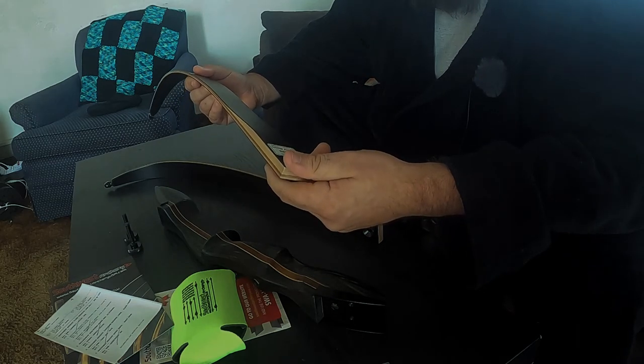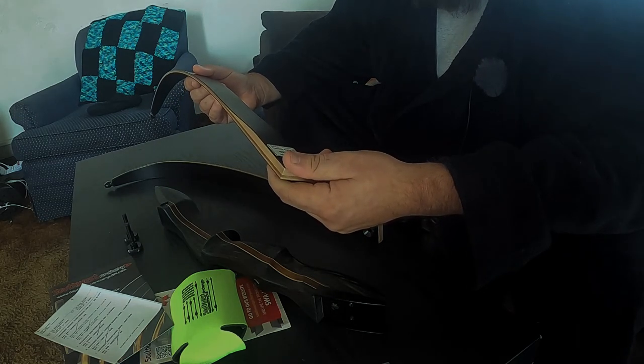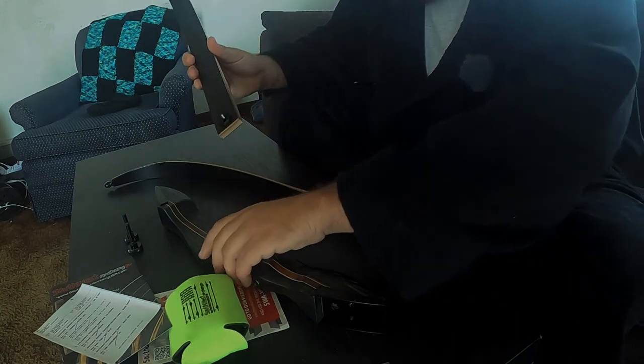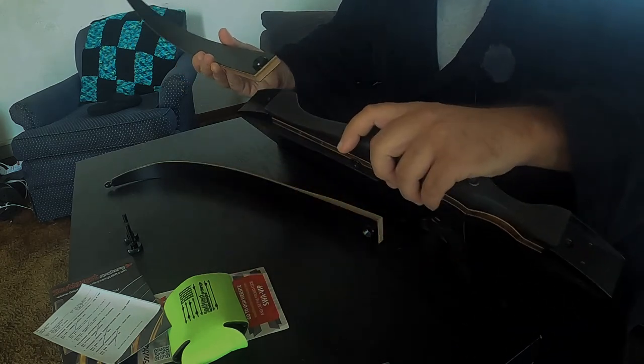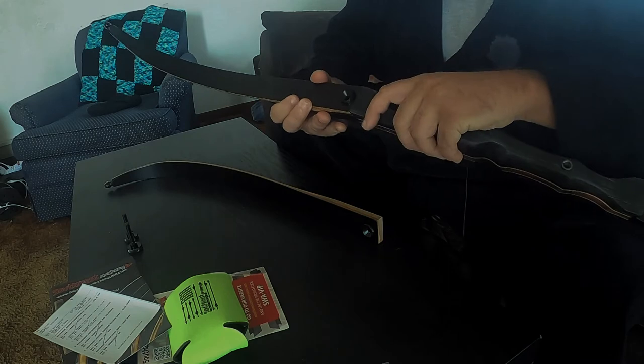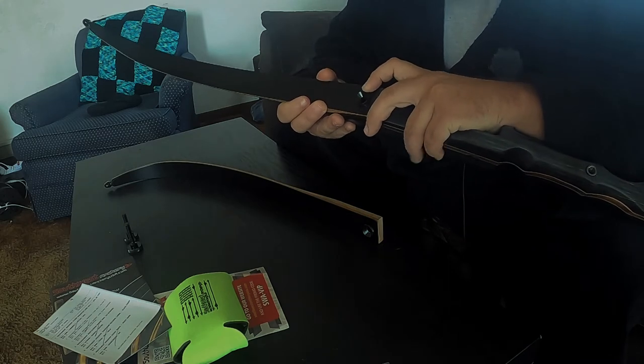It feels like they're a decent quality — made in China, obviously, but not bad for what I paid for it. They seem to be a pretty precise fit, with no wiggle room in there.